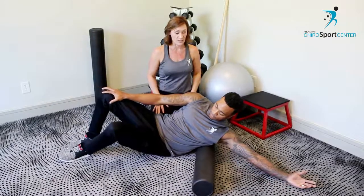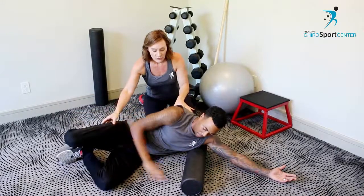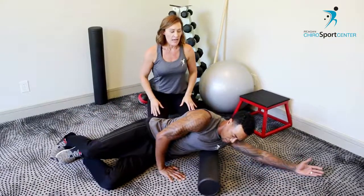This is not one you want to get really aggressive with. We don't want you to run a lacrosse ball into your ribs or into your lat — that's going to be a little bit too aggressive.